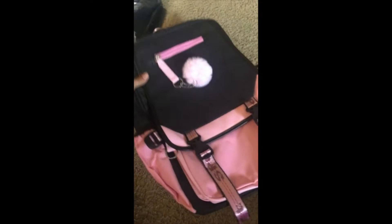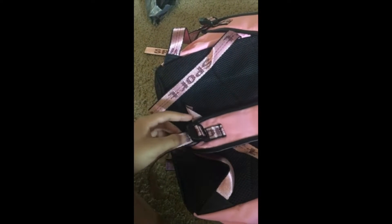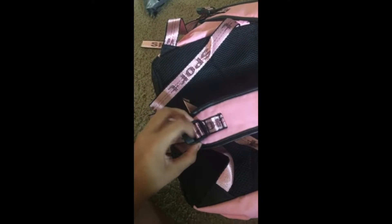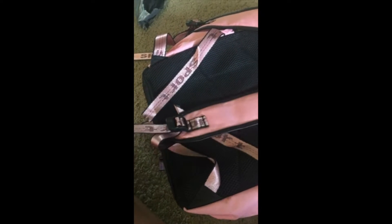I just got this in the mail. You can see the packaging right there. There was a lot of assembly for it — all you had to do was put the strap through this part so it would go through, and you can adjust the strap fast.